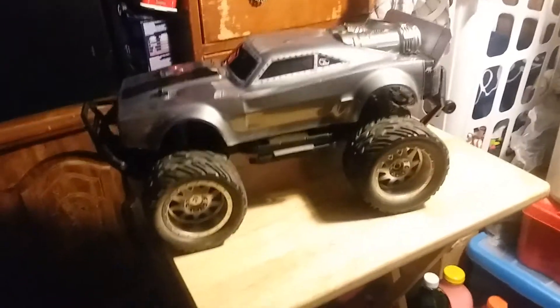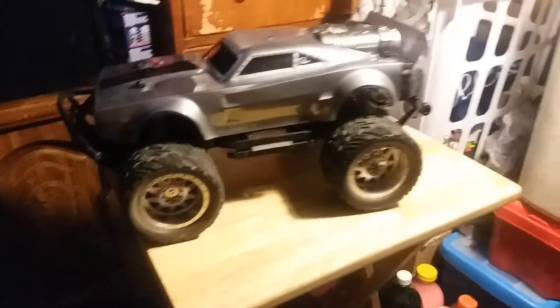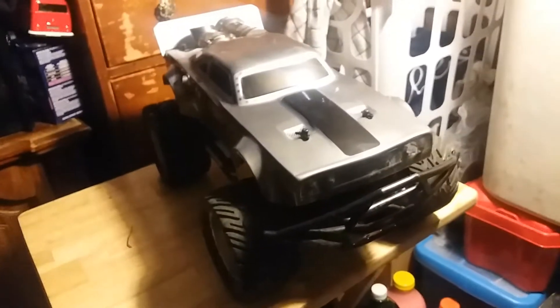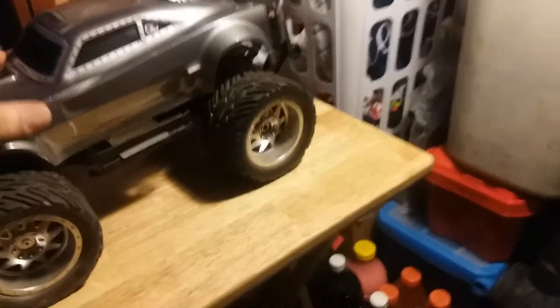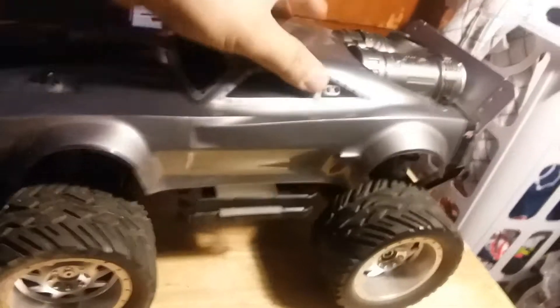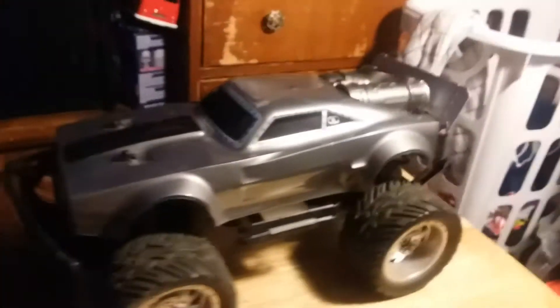This is a nice little vehicle for 60 bucks. If you guys want to go look for something for speed, that's built for speed right there. The suspension is awesome on it — the suspension is not bad at all, and it works. It's fast.